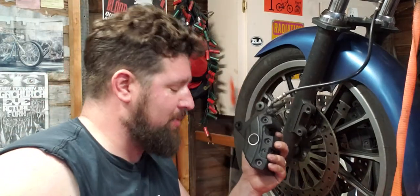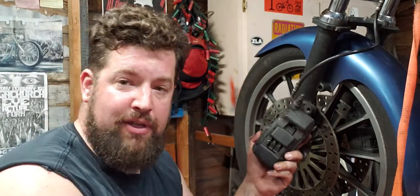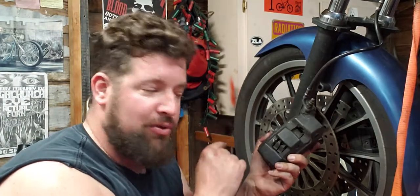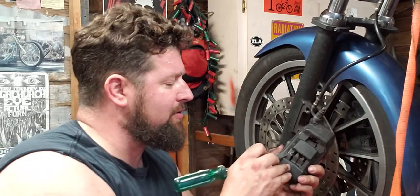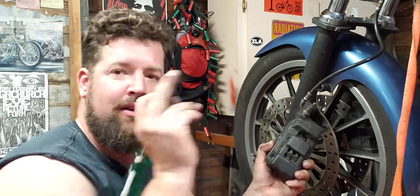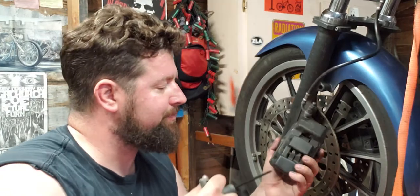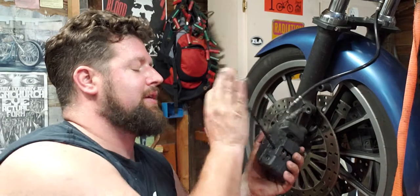Got the brake caliper off right here. Right up here, there is a little clip. This is just a little safety clip that keeps the pin — which actually holds the brake pads in — from backing out. Use needle-nose pliers or a little flathead screwdriver, put your finger on it so it doesn't fly away. Little clip right there — bada boom, bada bing.